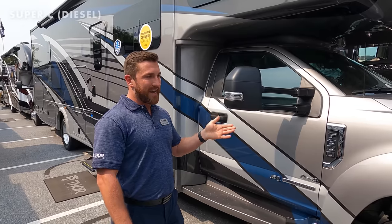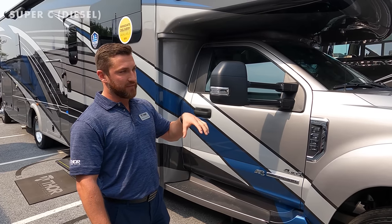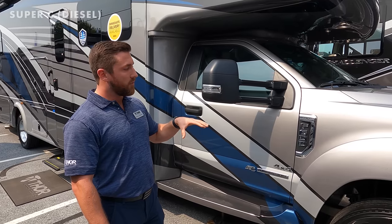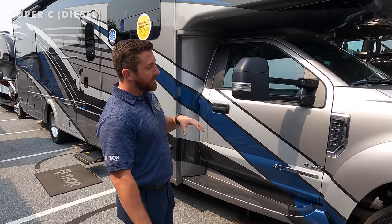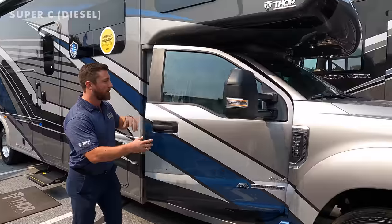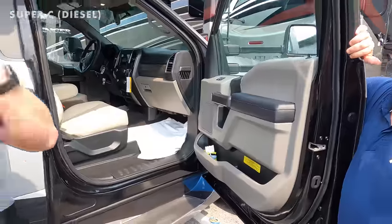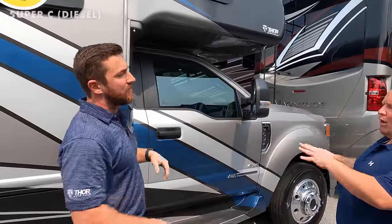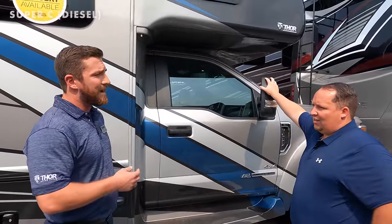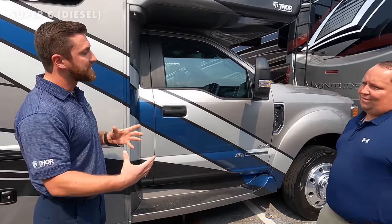The F550 is technically a Class 5 truck at 19,500 pounds GVWR. The F600 splits the difference between Class 5 and Class 6 — Class 6 is traditionally 26,000 pounds GVWR, while this sits at 22,000 pounds in a class of its own. With that added weight capacity there are more floor plan options. On the RS36 bunk model, the cargo carrying capacity is 3,339 pounds — roughly double what the F550 offered.